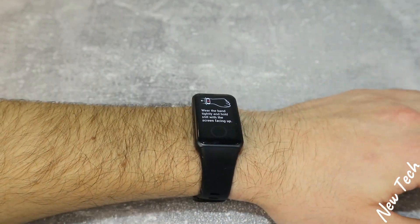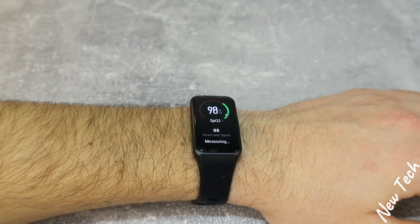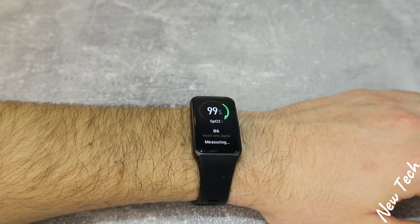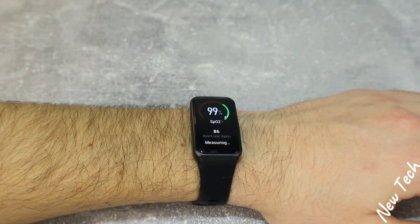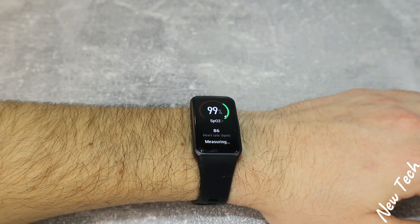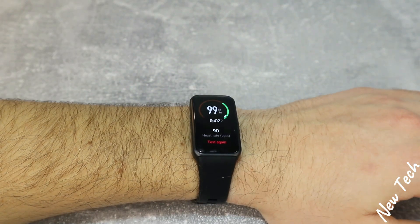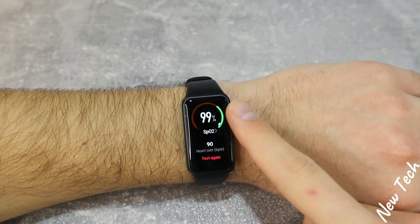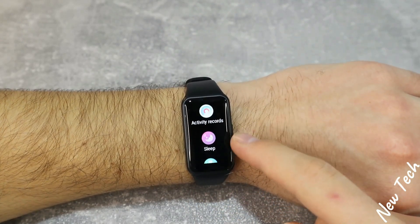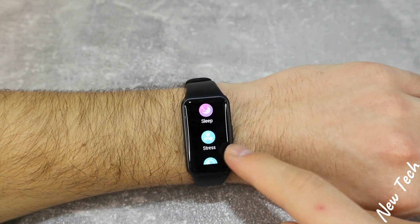Next we have blood oxygen. You can see the blood oxygen data as it measures — we have the percentage of blood oxygen and the heart rate as well. Once finished, we have the final result — press test again to re-measure. The results are displayed clearly on screen.